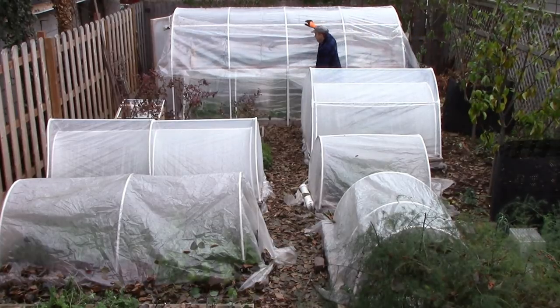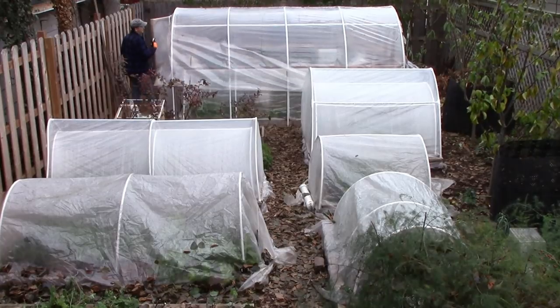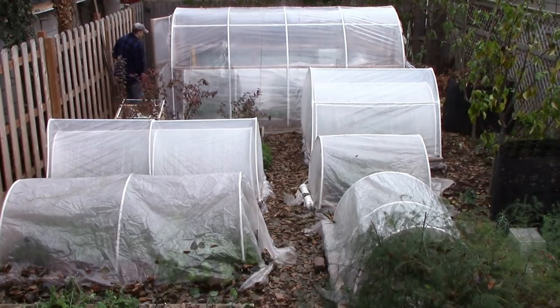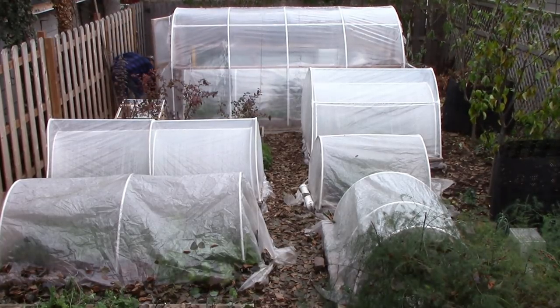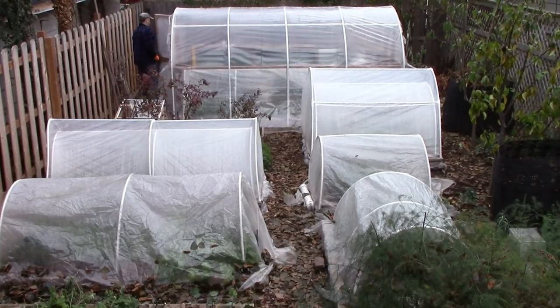I then wait for temps to dip around 20 degrees Fahrenheit or negative 7 Celsius before applying the second layer of cover. By waiting for the cold before applying cover, I avoid having to vent during a period in which plants don't need protection anyway.